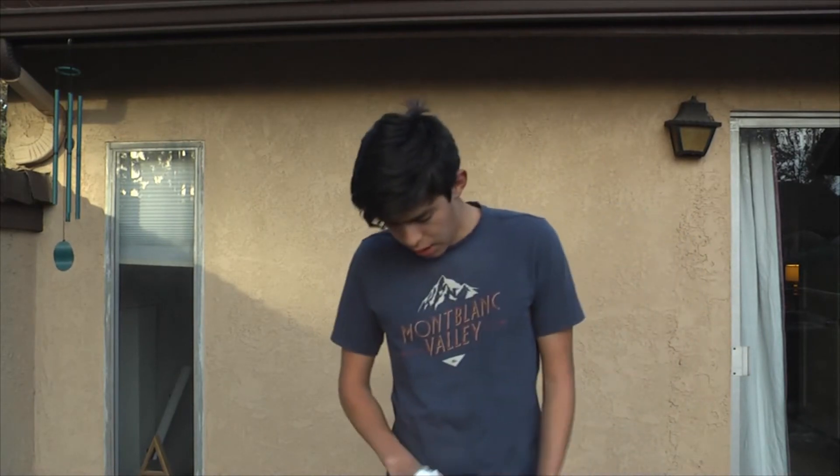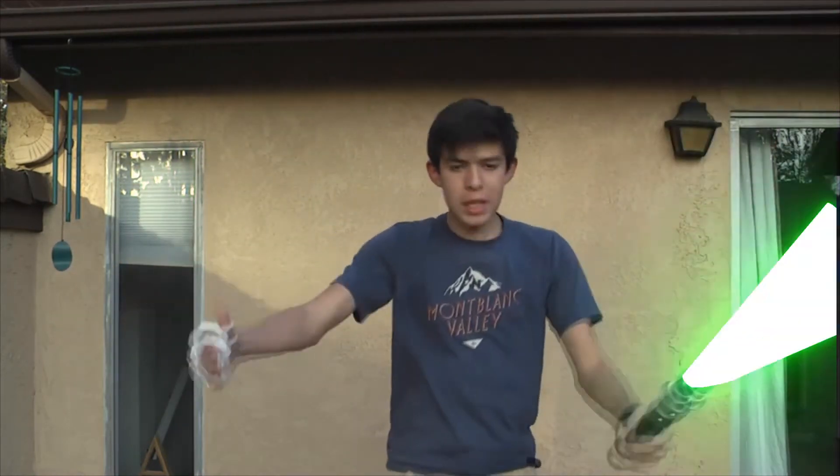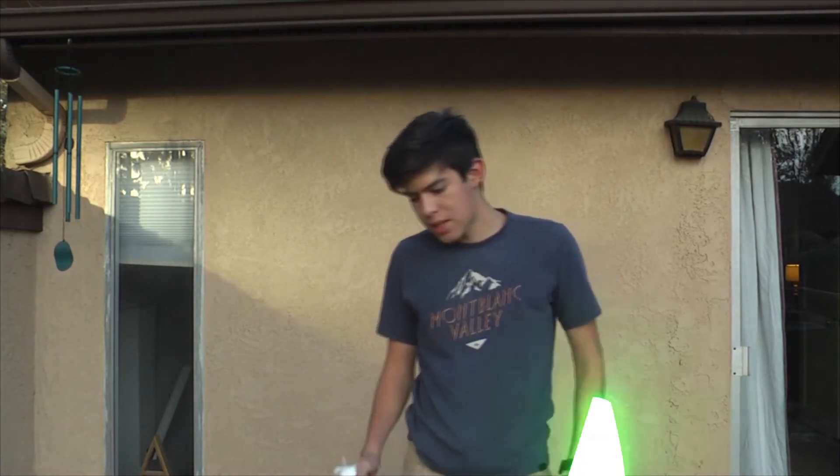Okay guys, I just got my hand bandaged up. Like I was saying before, safety isn't something you can mess around with. You have to be careful with your lightsaber. You don't want to do anything dangerous, because this is a weapon.